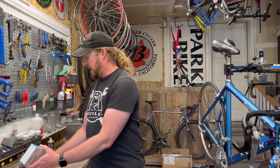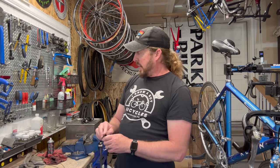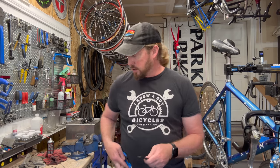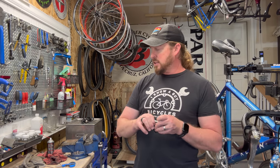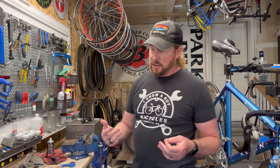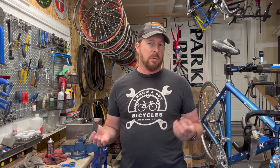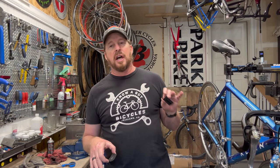We were a Trek dealer. When Trek was doing acquisitions — buying these particular brands — they were purchasing the Le Mans name, the Klein name, Bontrager, Rolf, and Gary Fisher. They were kind of sliding those brands into multiple bike shops all across the nation. In our example in Parker, we had a competitor, Destination Cyclery — they had Specialized when we were a Trek dealer. So what they did is they snuck in Gary Fisher and Le Mans, and that store gave us Klein and Bontrager.